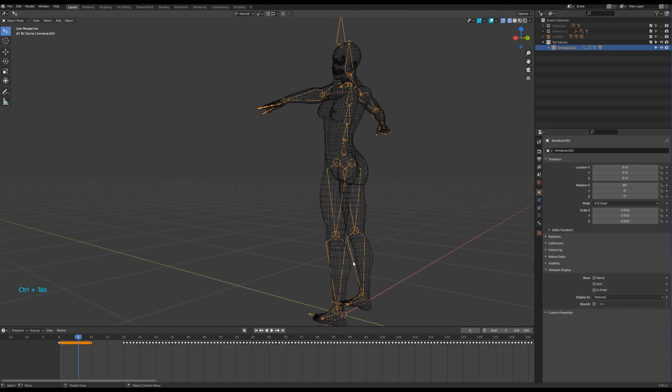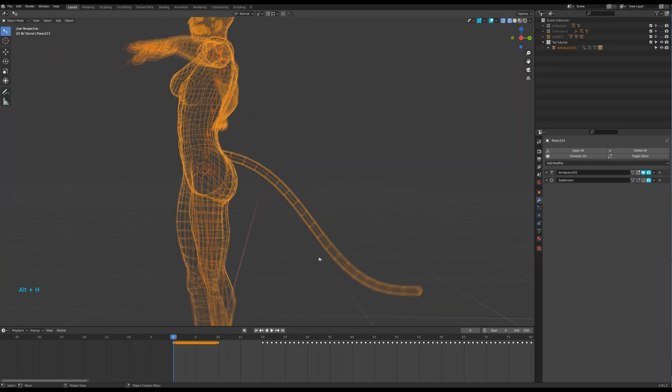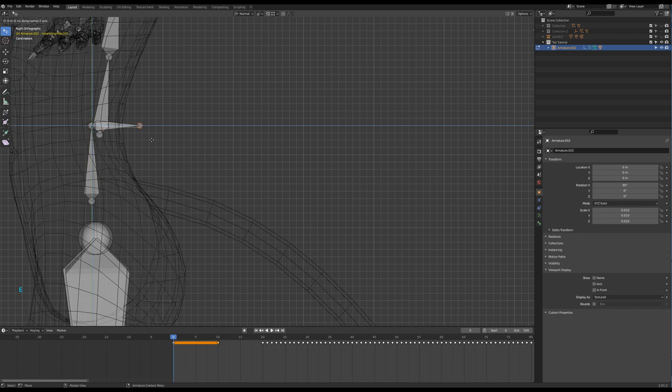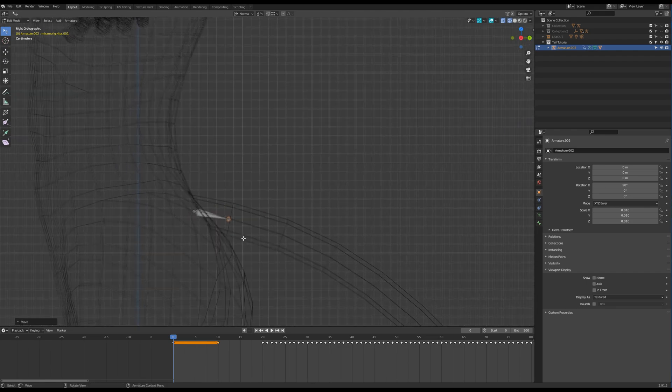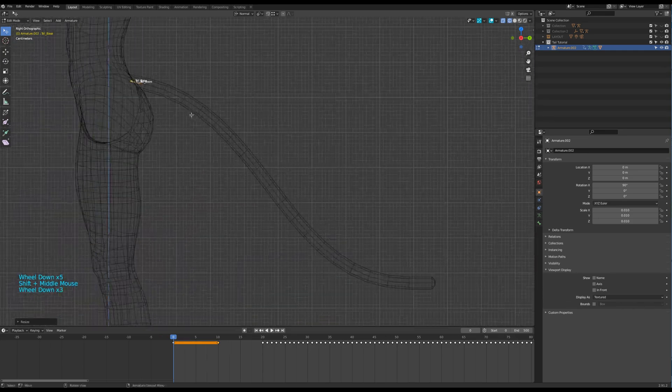Now let's add a tail — I guess you know how to do that. Then, the rigging part: select the armature and go to edit mode. Select the hip bone and extrude a bone from its tip. Press Alt-P to disconnect the bone while keeping the parenting. Place that bone at the base of the tail and give it a name. Right-click to subdivide that bone and name the new one — it will be useful to animate the tail when your character is not moving. Extrude a bone from the tip of the last one by pressing E and place it at the end of the tail.